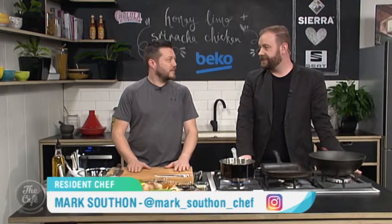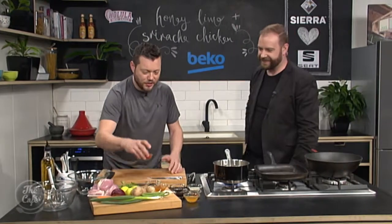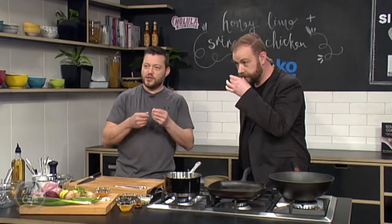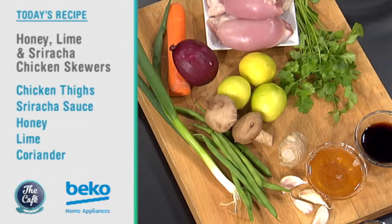Sriracha. What is Sriracha? Have a guess. Chilli, yes. A chilli sauce. So it's like an Asian-based chilli sauce. It's nice and sweet, clears the sinuses, makes your eyes tingle, and a little bit of heat in there as well.